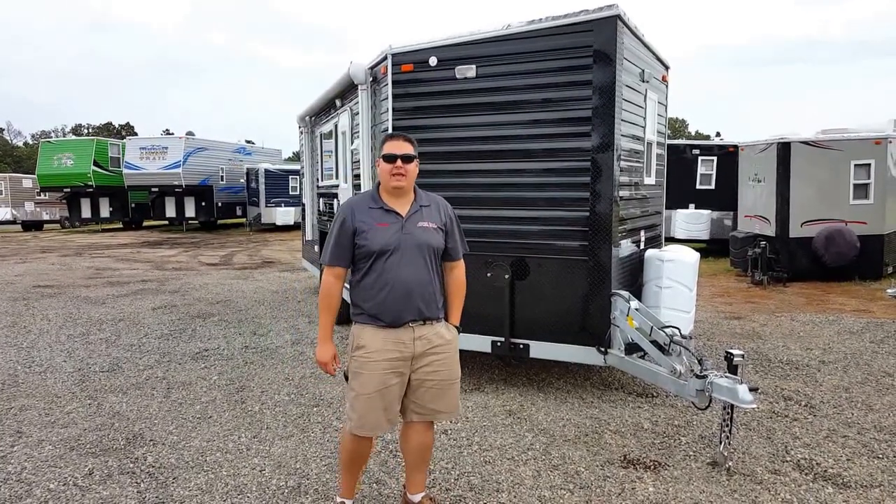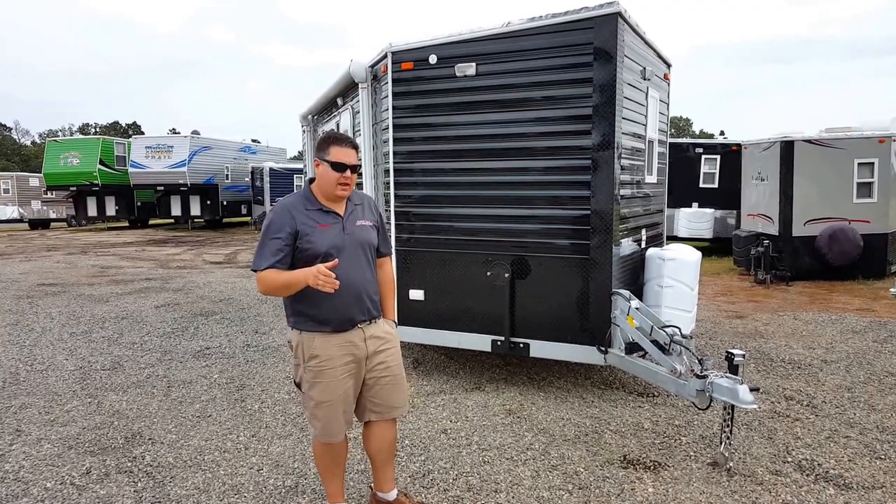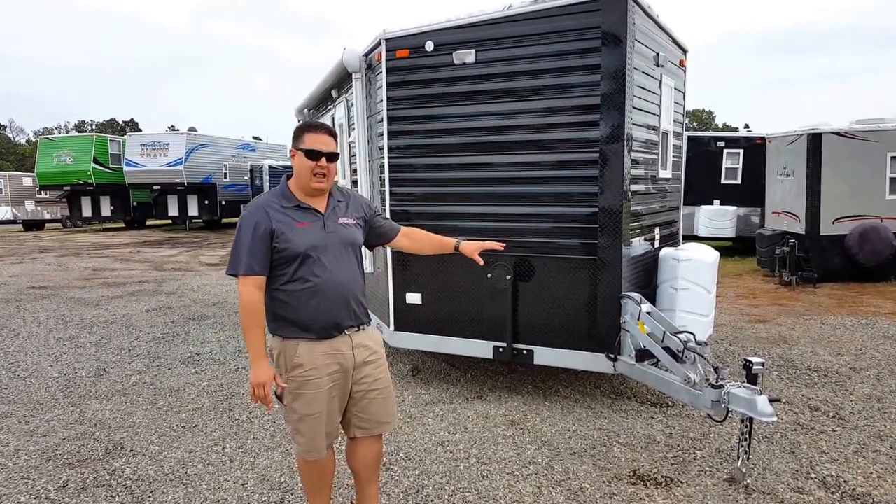Hey, this is Henry from Smoky Hills and we are back with another custom build for a customer. This time it's going to be a 21-foot house with a galvanized frame.